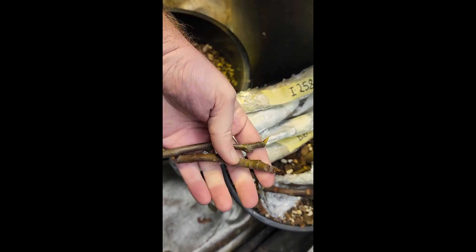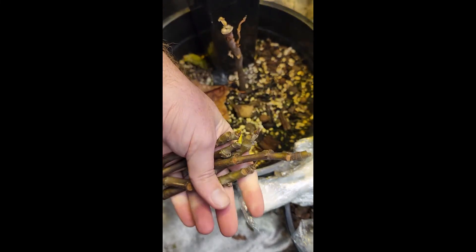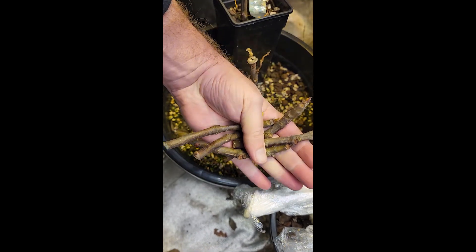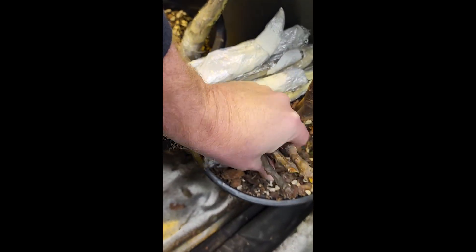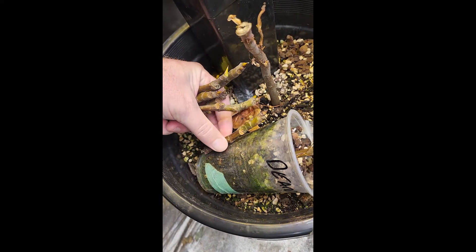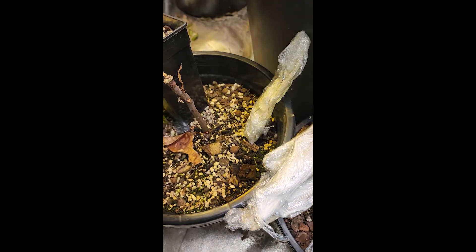They are absolutely miniscule, pathetic cuttings. When we take fig cuttings, especially if you're going to be selling them on eBay — and in defense of this seller, I don't think there were meant to be this many cuttings in the box — I would have preferred two good-size cuttings rather than six pathetic little ones. Look at the size of that. If you look at the plastic cup that we root figs in, there's only going to be a couple of centimeters under the ground.